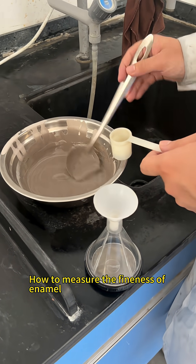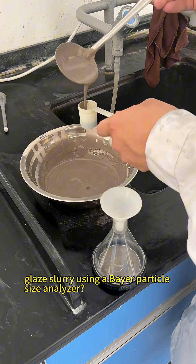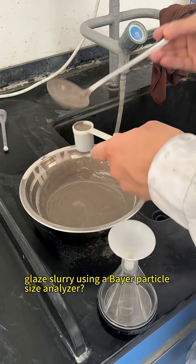How to measure the fineness of enamel glazed slurry using a Bayer particle size analyzer.